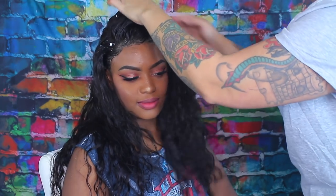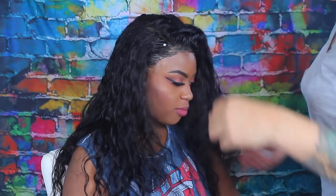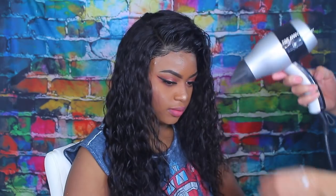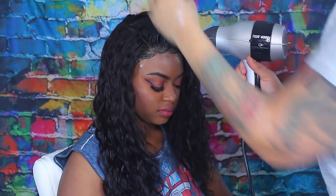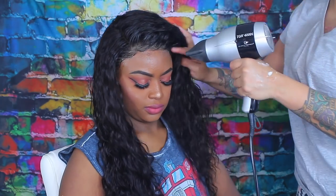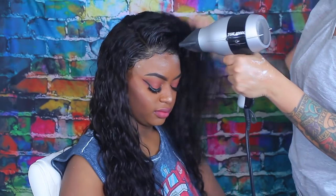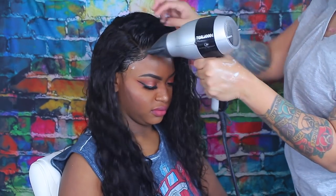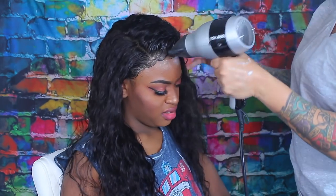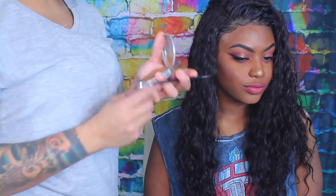Normally people use a head scarf to tie baby hairs down, but I don't like that — it flattens the hair and takes away from the wig. Instead I take my blow dryer and blow dry the baby hairs down and also the front where I applied the mousse. That way the hair is styled and will stay styled, not smashed down. Head scarves also smash the top of the wig down, so I don't use any head scarf.